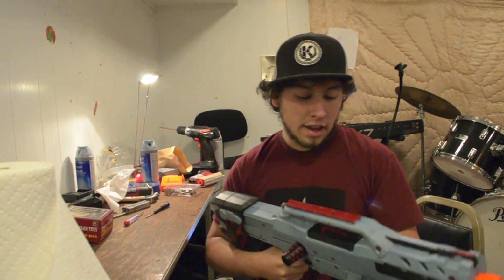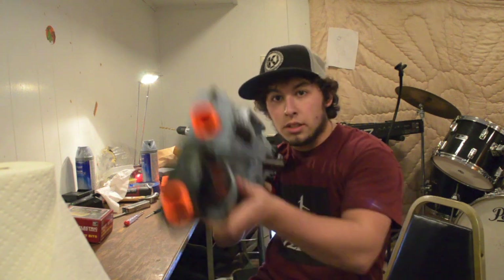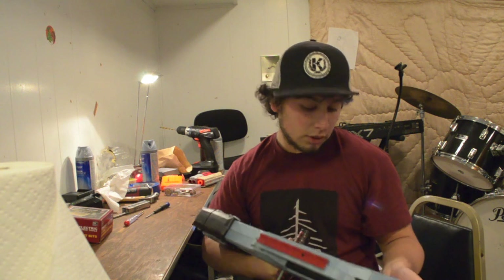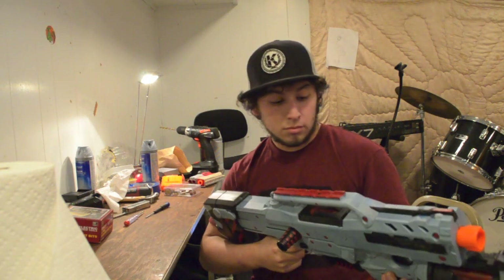It's a little harder to put the clip back in, but that's because the paint's a little thicker. Other than that I'm really excited with how it's come out. The jam door stays closed now, which is good — before it was kind of shifting all over the place. Thanks for watching. If you like what you see, please subscribe so I can keep doing videos and keep having fun with Nerf guns. I love this. Thank you for watching.